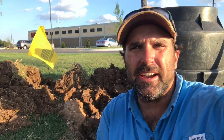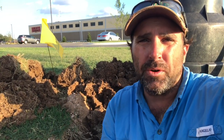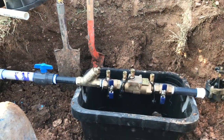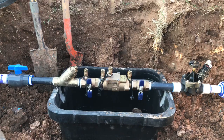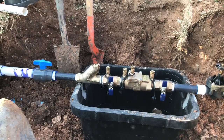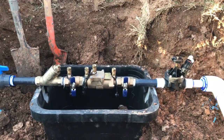Hey, Kelly Staggs here with American Irrigator, trying to make you a better irrigator. Today I'm going to show you a good example of installation of a one-inch double check. What we have here is a one-inch double check installed today, and it's to specs and by the rules of the state of Texas, because that's where we are.